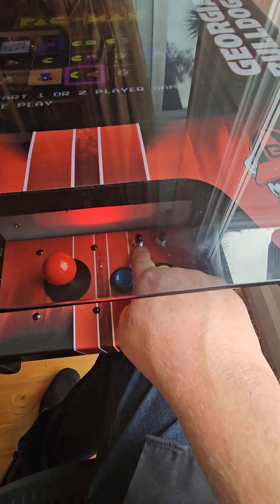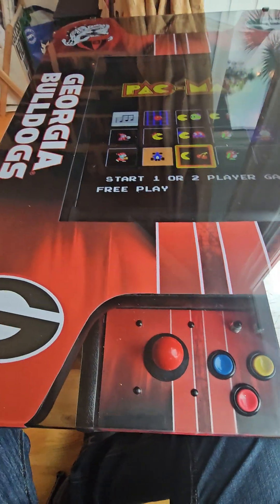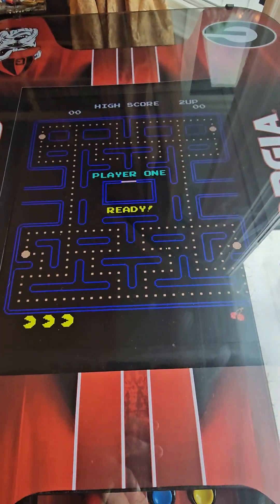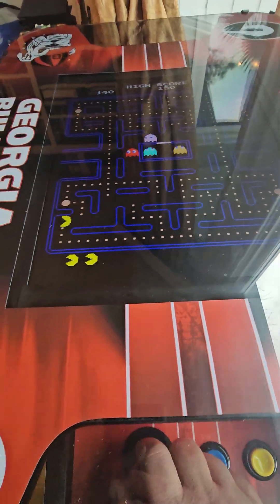This here is your player one and this is your player two. We're actually gonna put it on player two to make sure it switches over to the other side. If it doesn't, we're gonna adjust that. So you push that and it's gonna take off. Now we got him on fast.